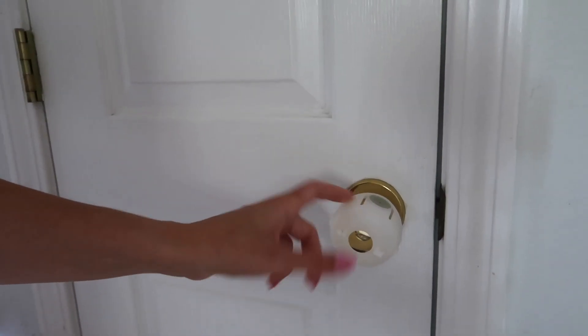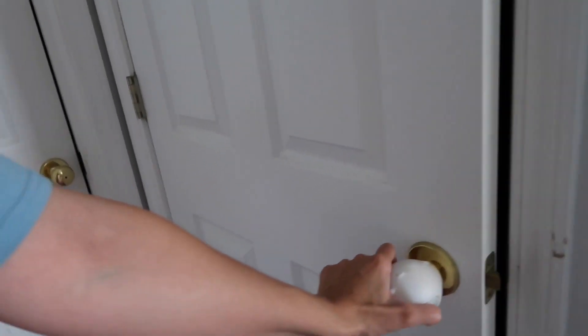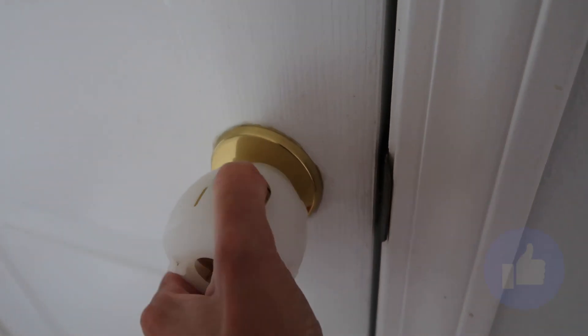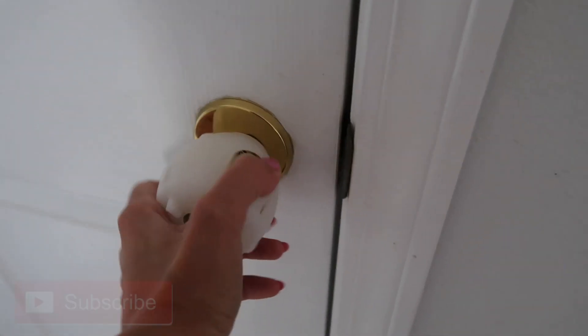These door knob covers are also so important — my daughter doesn't know how to open them. We needed something to protect the pantry door and a door where we have the AC and other things the kids have no business accessing. They work by pressing two buttons simultaneously and turning. They're very inexpensive and so helpful.